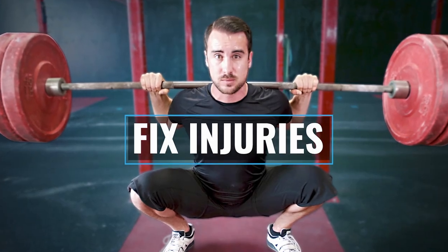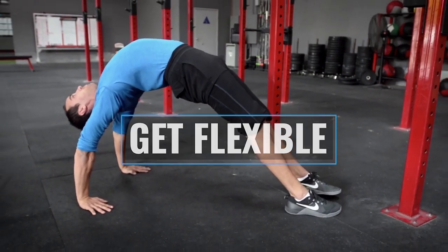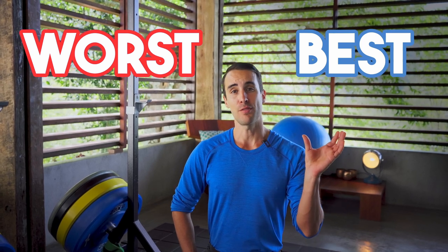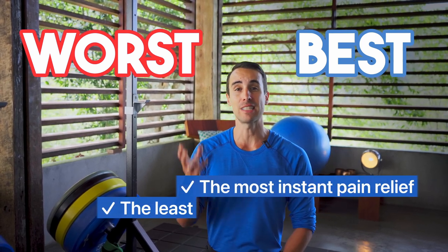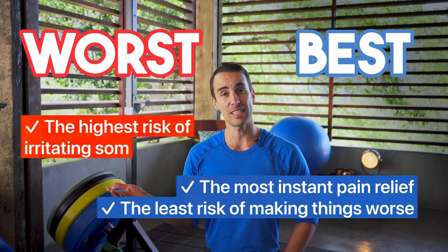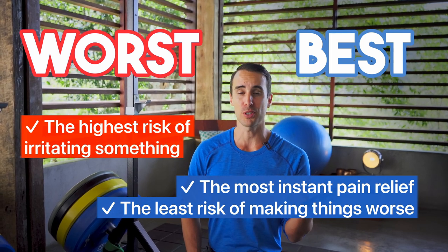It's Shane from GotRom.com. In this video, I'm going to show you several of the most popular stretches for hip impingement, and I'm going to rank them best to worst. My ranking criteria is basically the stretches that give you the most instant pain relief and have the least risk of making things worse are the best, and the ones that have the highest risk of actually irritating something and you probably won't move and feel better afterwards are the worst.